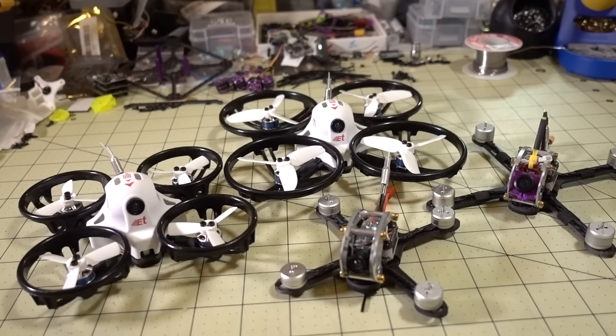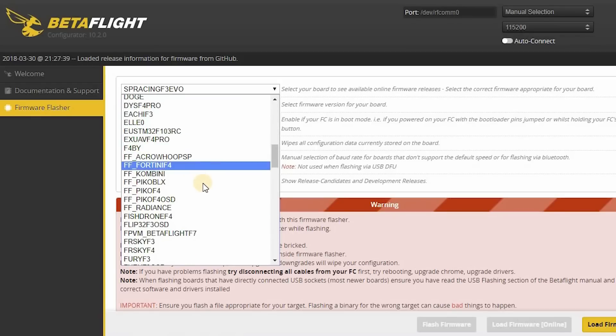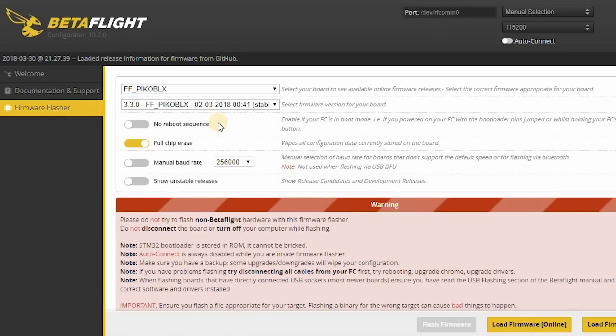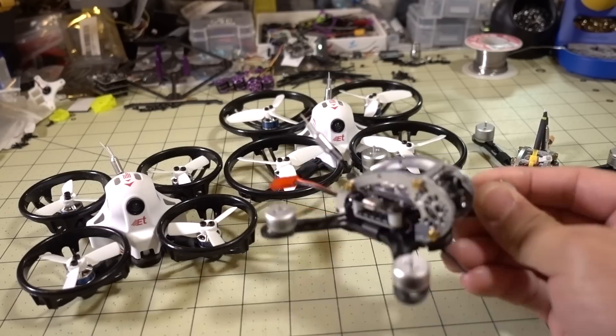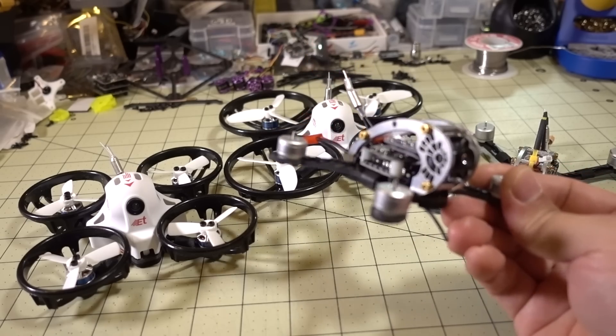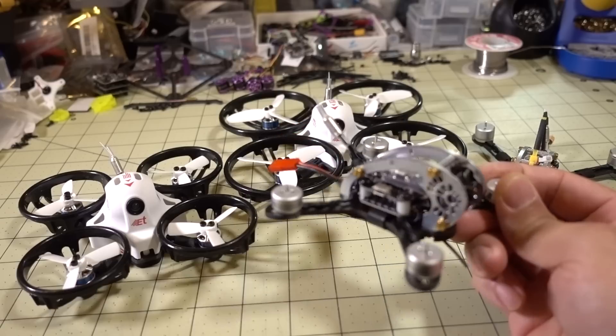There's an RC Groups thread — I'll put the link in the description. All you have to do is pick the FF underscore Pico BLX target in Betaflight Configurator and flash version 3.3. You don't have to do any soldering, no hardware mods, no resource mapping — nothing. It will just work out of the box. I had to try it myself, so I flashed the FLAG 100 without any other changes, no resource mapping, and D-Shot 600 worked right out of the box.